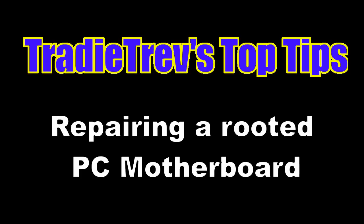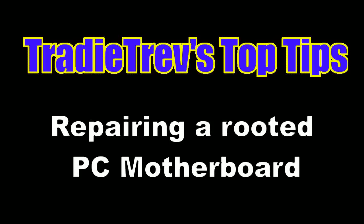G'day, I'm Tradie Trev and today I'm going to be showing you how to repair your rooted PC motherboard. Basically you just go through the steps of identifying which component it is and how to go about fixing it.